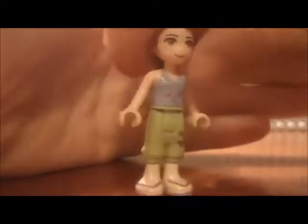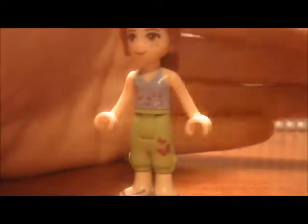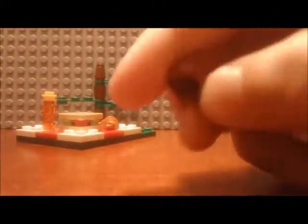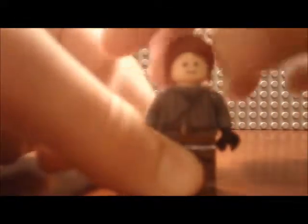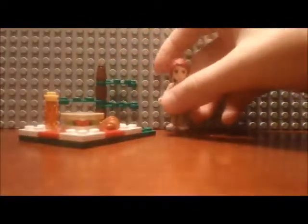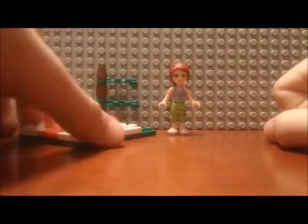We'll start off with the Mia figure. Here's a 360 view of her — spin around. I like her hair; it's scarlet red and you can take it off. It's compatible with other mini figures, and it looks really good on regular mini figures too.